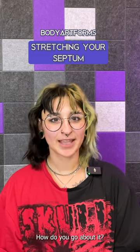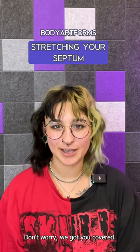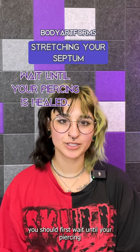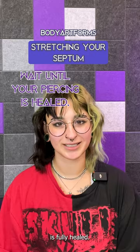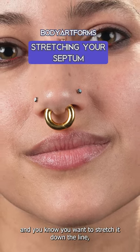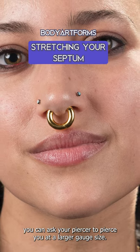So, you want to stretch your septum? How do you go about it? Don't worry, we got you covered. First things first, as with any stretching process, you should first wait until your piercing is fully healed. If you're getting your septum pierced and you know you want to stretch it down the line, you can ask your piercer to pierce you at a larger gauge size.